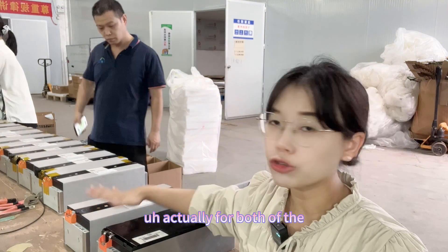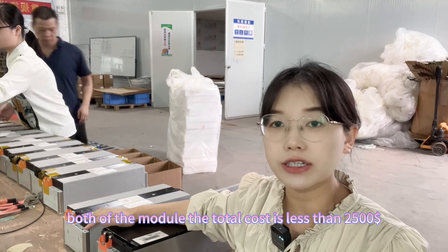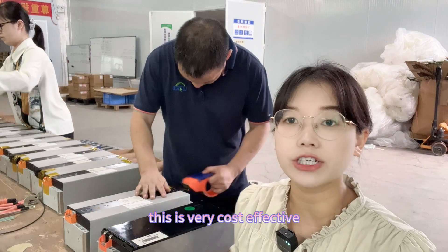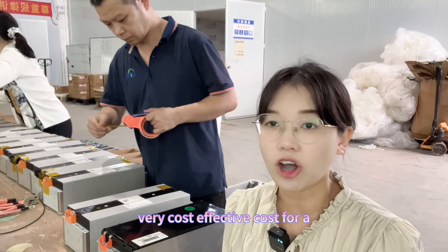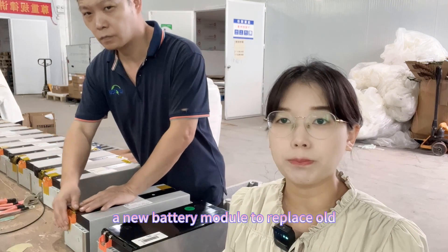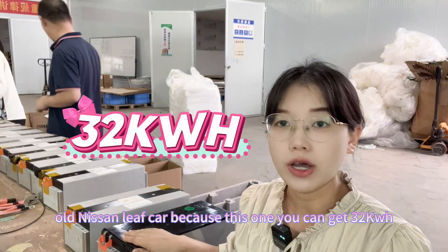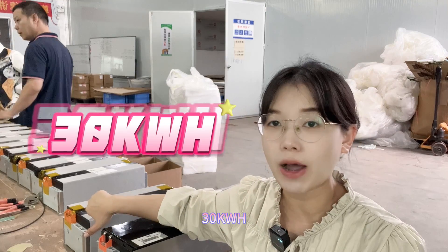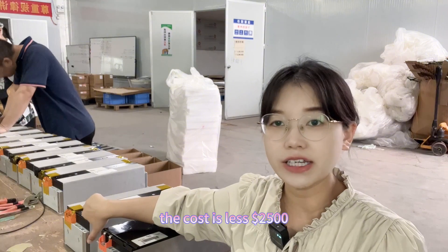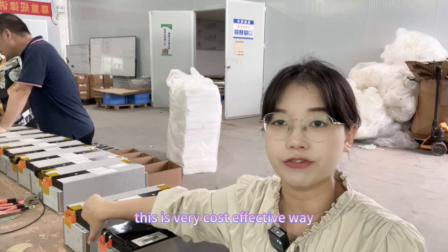For both of the modules, the total cost is at least $2,500 USD. This is very cost effective for a new battery module to replace an old Nissan Leaf car. This option gives you 32 kilowatt-hours, and the other gives you 30 kilowatt-hours — both at a cost of at least $2,500 USD, which is a very cost-effective solution.